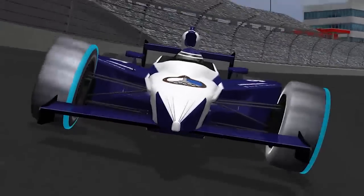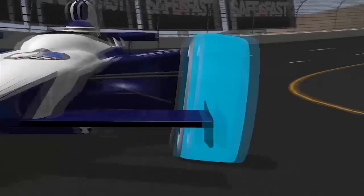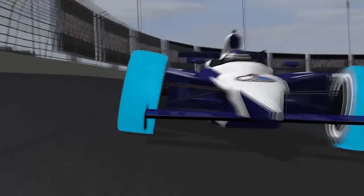For example, on an IndyCar, since we're always going to the left, we'll have positive camber on the left front tire and negative camber on the right front tire, so they're both pointed into the turn. When you're actually at four G's in the middle of the turn, both of them are right about a half degree negative — right at the optimum for grip.